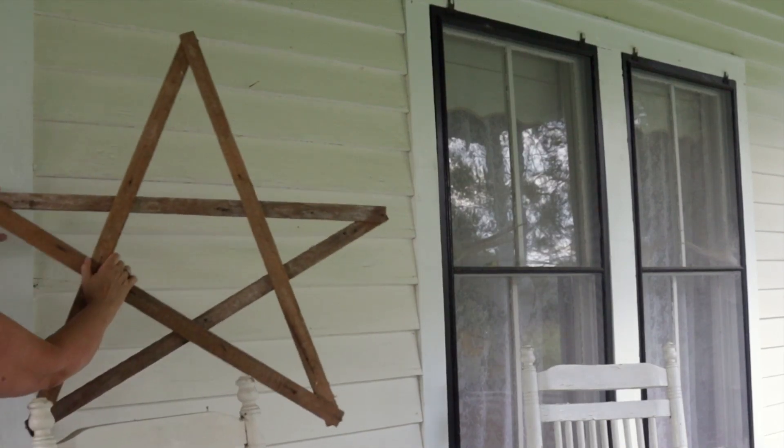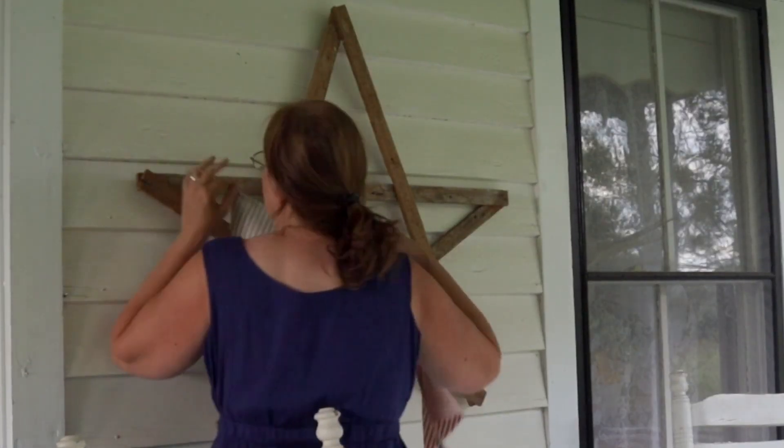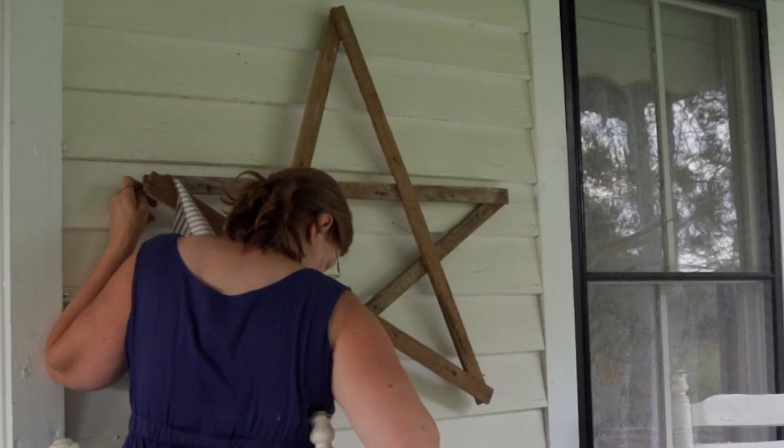The star was on my back porch and I really like it. It works really well for decorating for patriotic occasions and also at Christmas time.